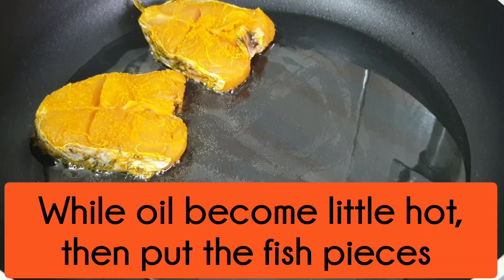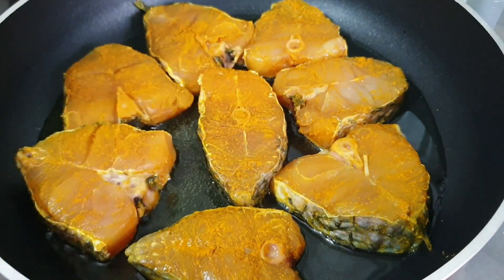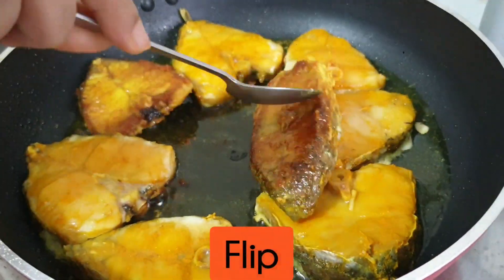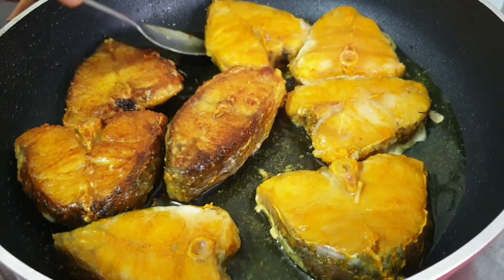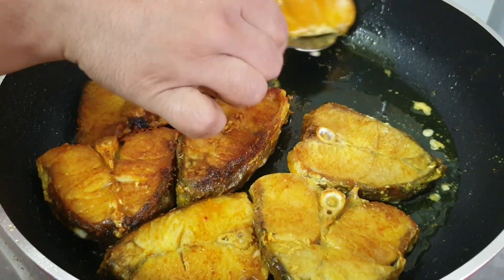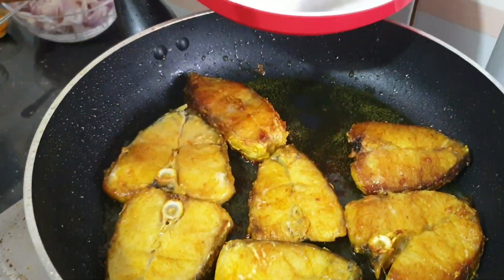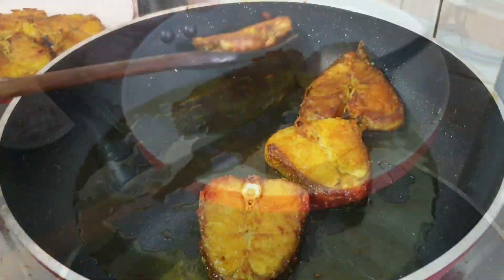তেল হালকা গরম হয়ে এলে মাছের পিসগুলো দুই পাশ উল্টে পাল্টে হালকা বাদামি করে ভেজে নিলাম। মাছের পিসগুলো ভাজা হয়ে গেছে, পিসগুলো তুলে নিচ্ছি।